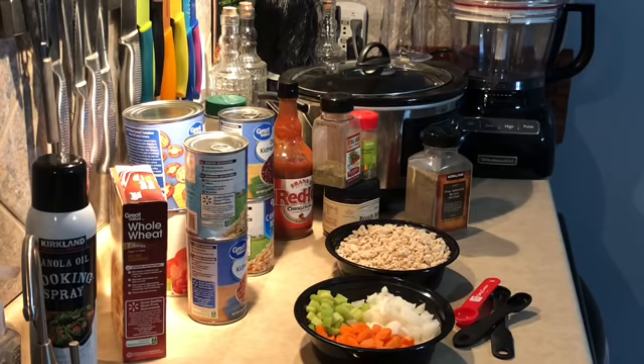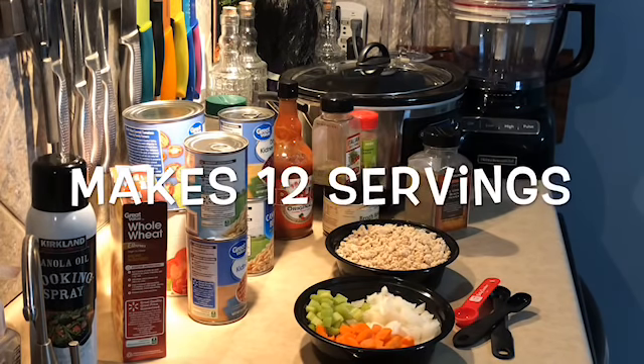I always change up my recipes. The first time I make it I will make it as the recipe says, and then after I've had it a couple of times I'll start tweaking the ingredients. I have this one down to two smart points per serving, and this makes about 12 to 14 servings. I'll put that in the description below.